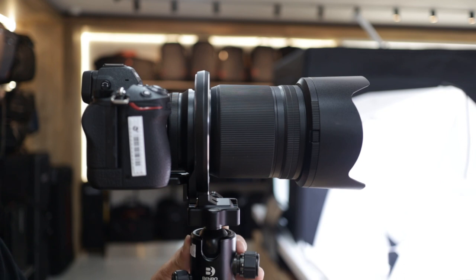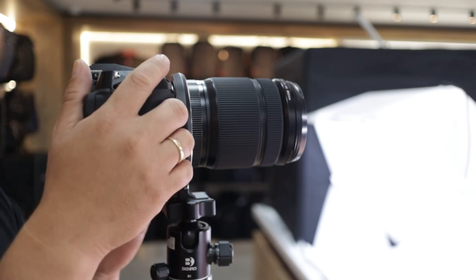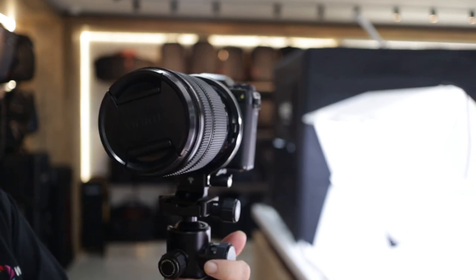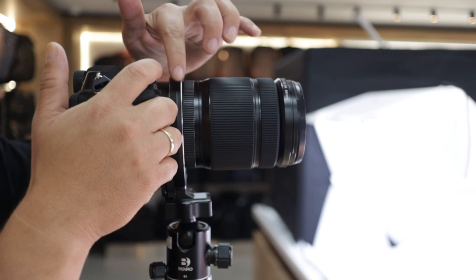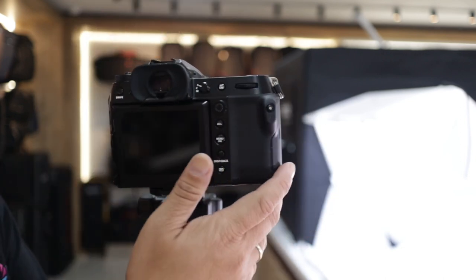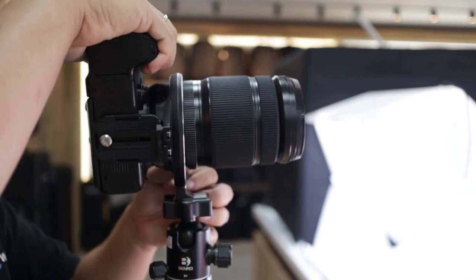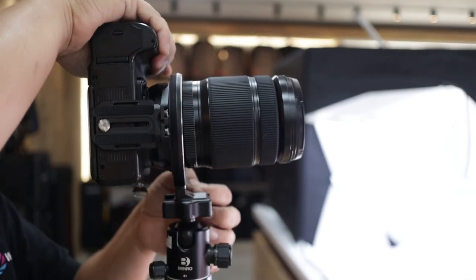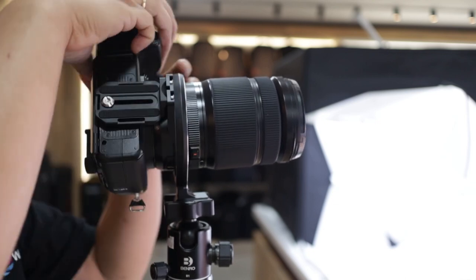We'll try another brand — Fujifilm. We have a medium format GFX type Fujifilm camera. For the last one, we have the GFX 50S Mark II with the 45-100mm GF lens. It's a huge lens and again it's perfectly fit — it's not hitting my hand to the Atoll. If you want to make it vertical, same as Canon and Sony, it's actually a full 360 and it will hold the GFX 50S perfectly.